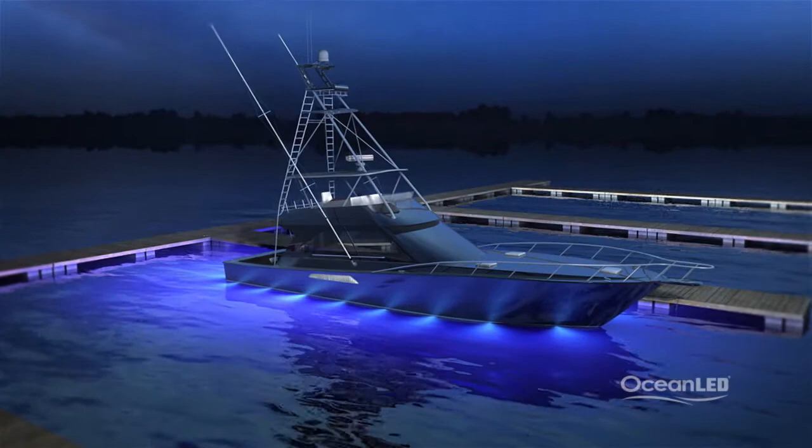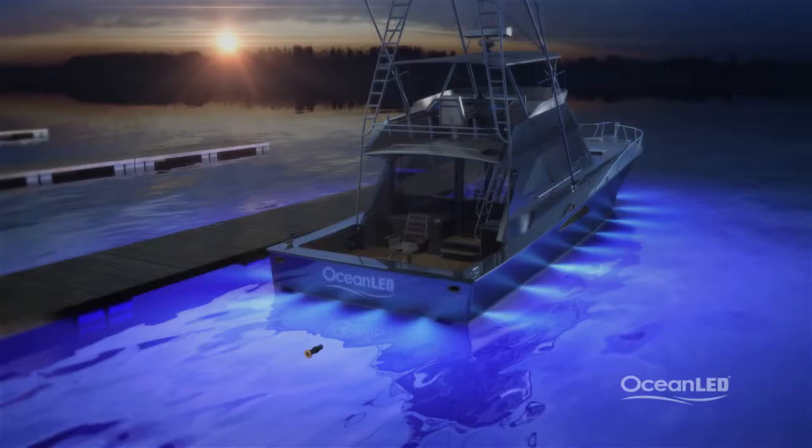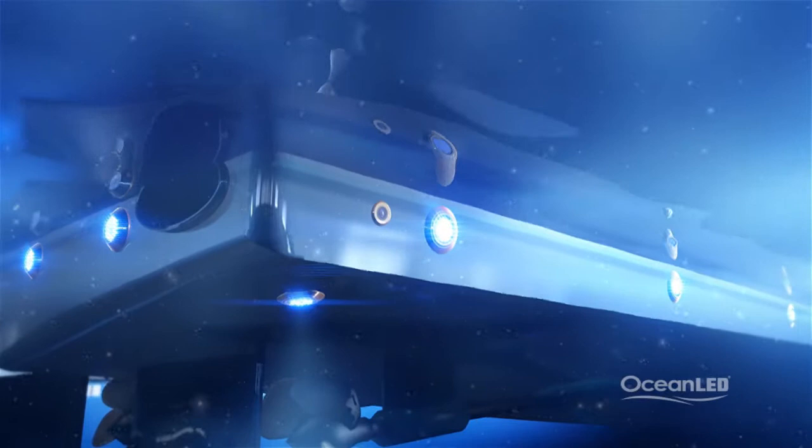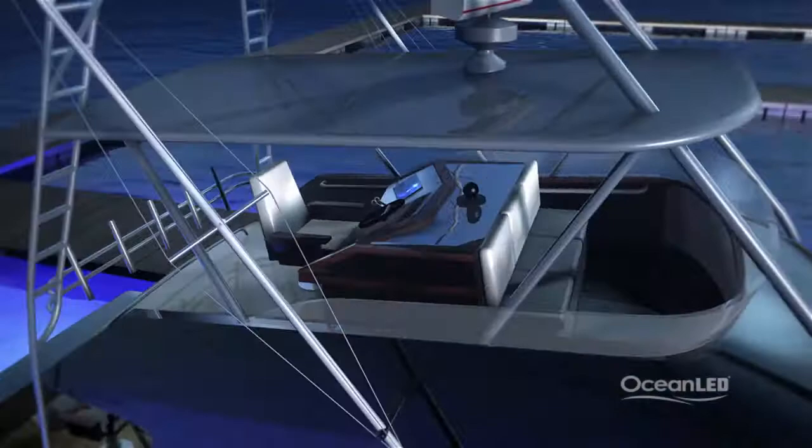Ocean LED's underwater camera, Eyes, allows you to capture the action under your boat through a standard VGA connection to any screen onboard. Mount Eyes on the transom, on the sides, or facing straight down to record your winning catch, capture the magic of your own aquarium, increase security, or use for prop inspection.